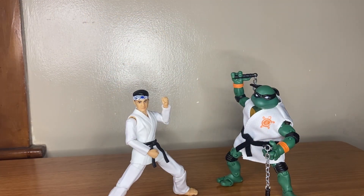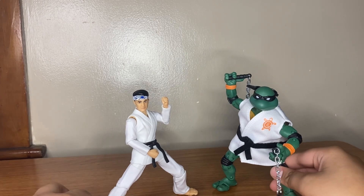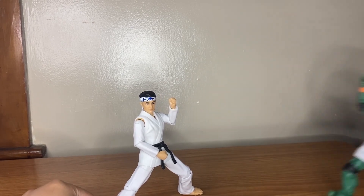Alrighty guys, so I got them both out of the packaging. They're both very different to me, because I don't think I've had figures from this brand before. But let's check out Daniel first.